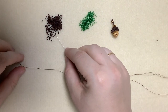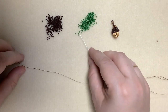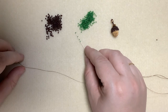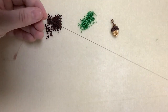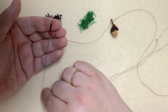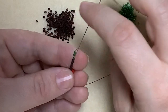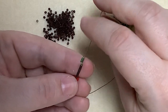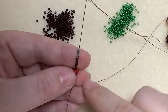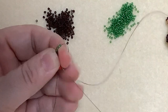I'm going to start by picking up seven delicas and four size 15s. I'm working with about a metre of thread — a dark brown Nymo D — with a size 10 needle, and I've tied my keeper bead about 15 centimetres from the end of the thread. We're going to come back down through that first size 15 and then through the following six delicas, ignoring the delica we added at the beginning — that's there for when we want to finish off the leaf at the end.